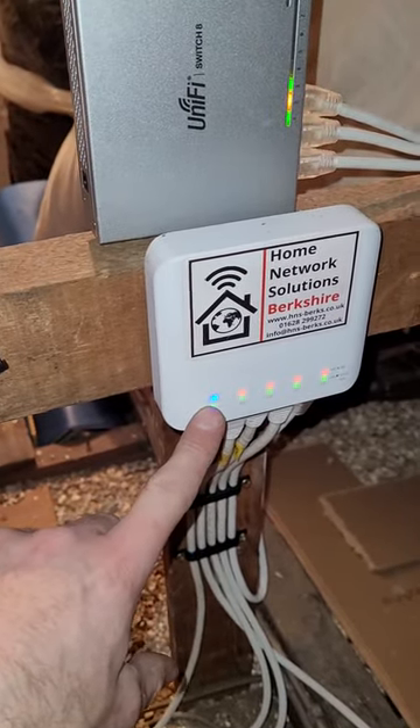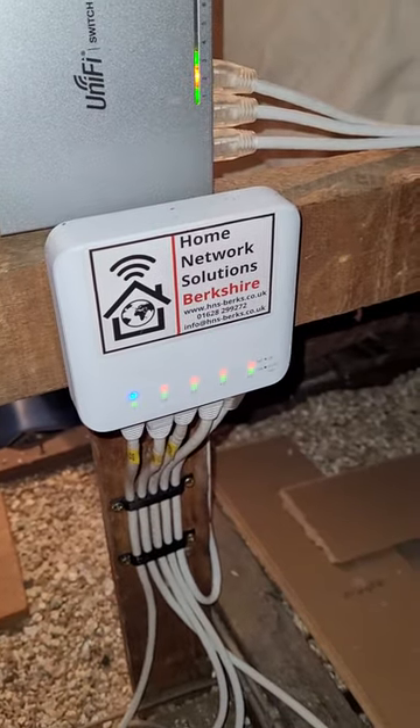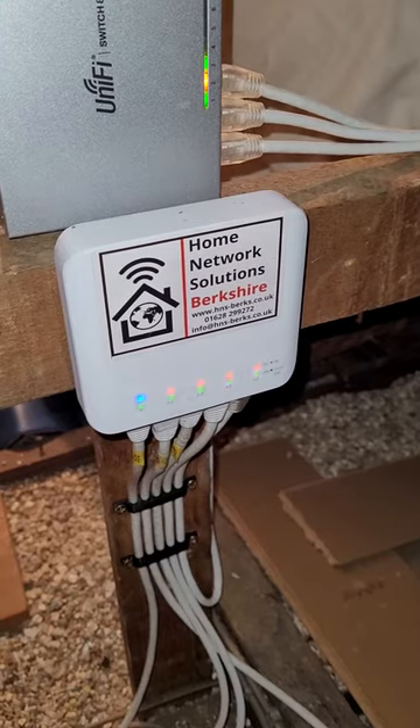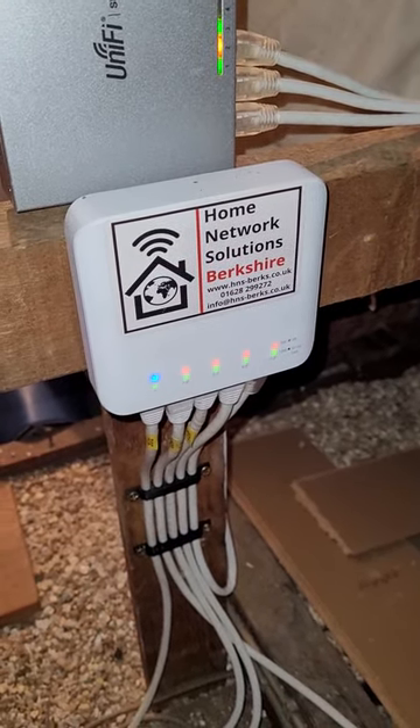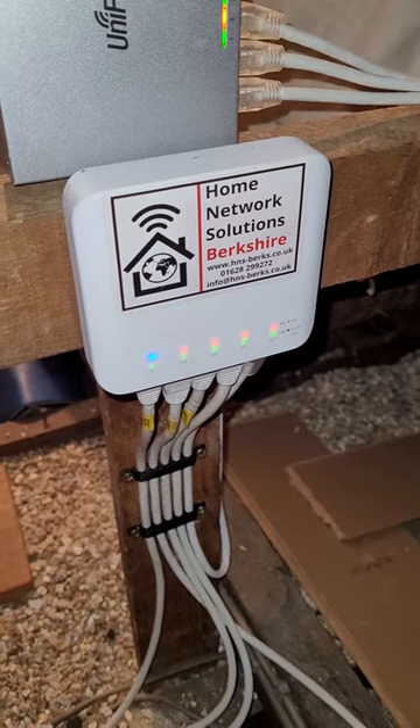The PoE injector is down by the router. The cable for that is run externally through conduit, and the router is kind of in the center of the house downstairs. It was a little bit tricky to get that cable up to the loft. The client then called us to say they wanted to add some more cable connections for their Sonos and for their Sky.